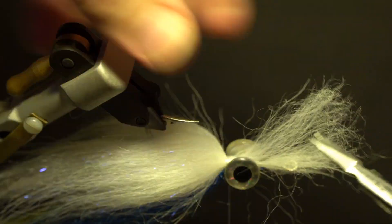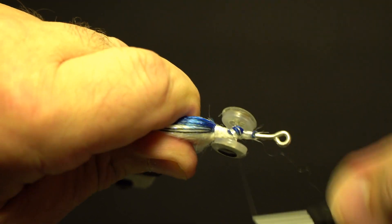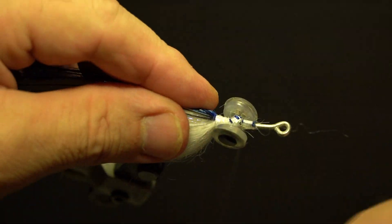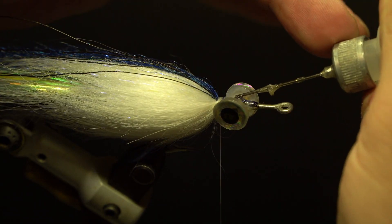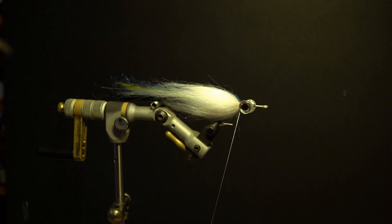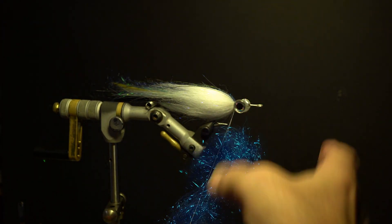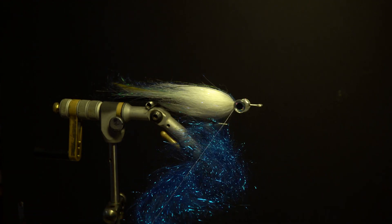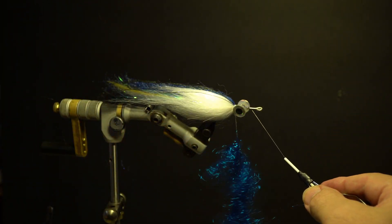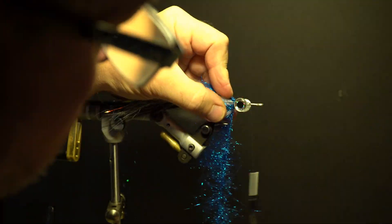Trim the excess butts around the eyes flush with the wraps and add head cement. Next, split the thread, wax it, and add Steelhead Blue Ice Dub loosely. Add the dubbing twister, double over the thread, and spin to secure. Brush out the fibers, attach the hackle plier, and wrap edge to edge behind the eyes first, then in between, then finish in front of the eyes. Secure by the thread in front of the eyes, trim, build up the thread, whip finish, and brush out the dubbing.